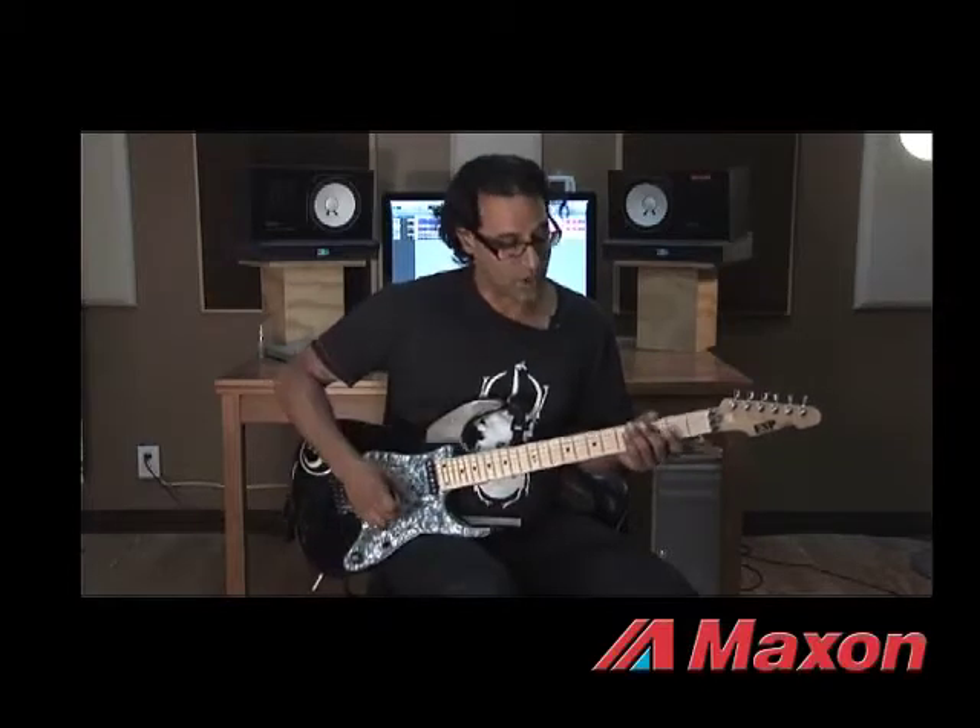It's got two knobs — it's a really simple design. It's got a drive and a level. I just kick everything right at 12 o'clock and adjust the EQ on my amp and the levels on my volume to get different tones.